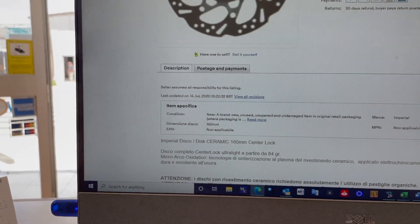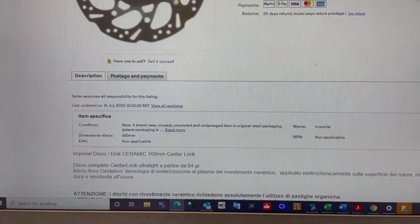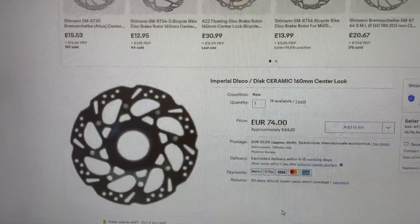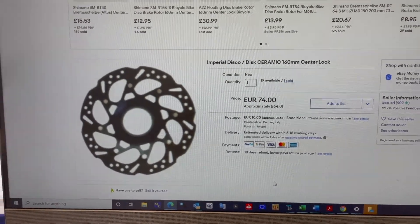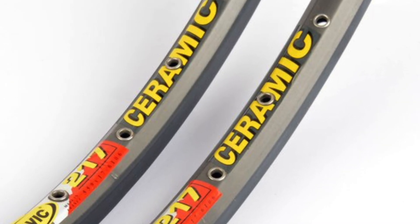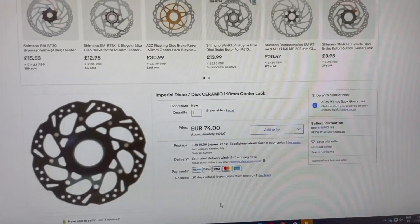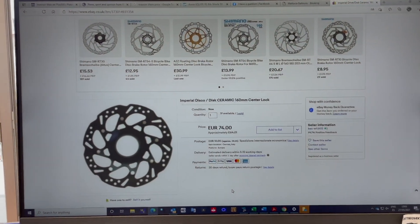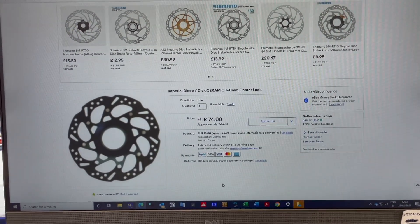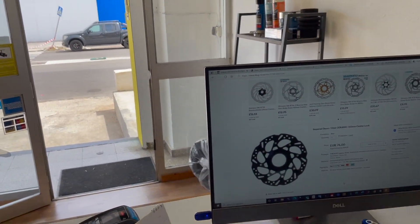It's all in Italian — ultra light, 84 grams, with an electrochemically applied ceramic coating on the braking surface. Ceramic makes sense if you remember Mavic putting ceramic coatings on rim brakes back in the day — they were fantastic, very high coefficient of friction, instant powerful braking. So why not put that on a disc brake rotor? It's a good idea potentially, but unfortunately these guys cancelled my order almost immediately, so they don't really have any stock.